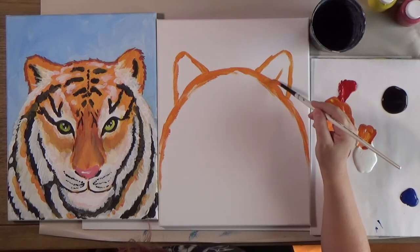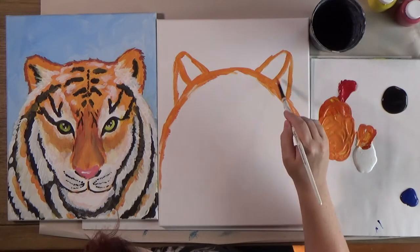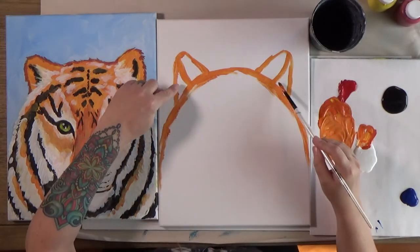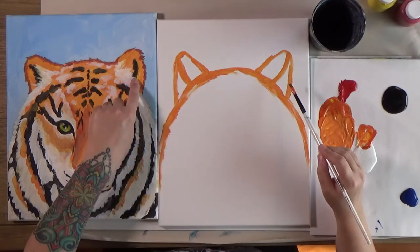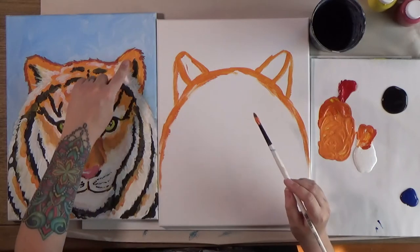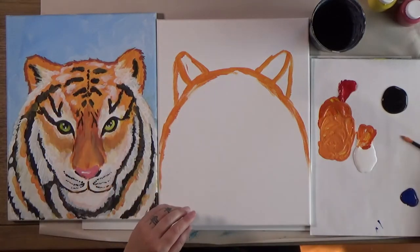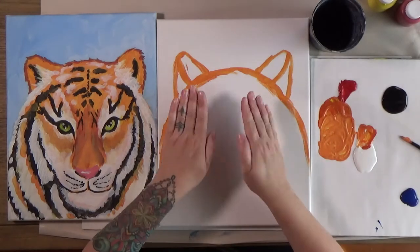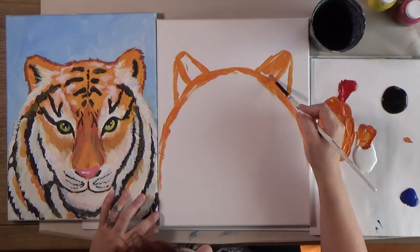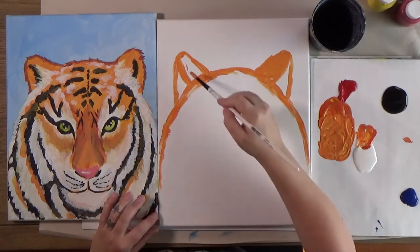I'm going to divide the ear in half with a slightly curved line. This is the inside part of the ear — it has long hairs growing out of it and a dark part we add later — and this is the outside part of the ear when looking at the tiger face-on. Let's go ahead and color this in.